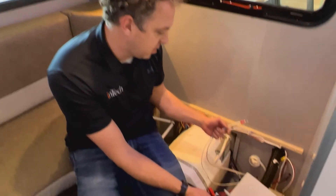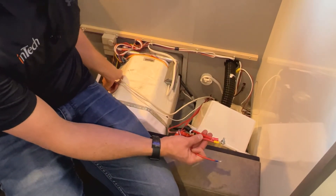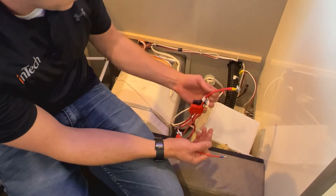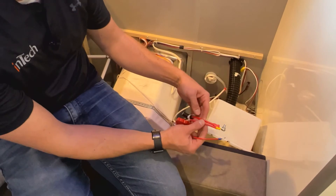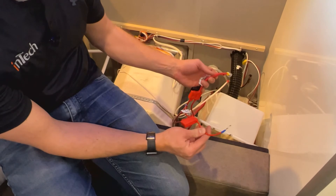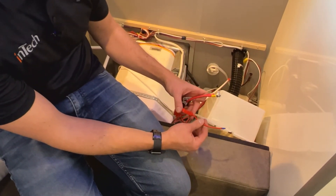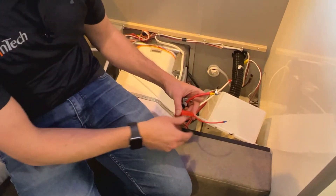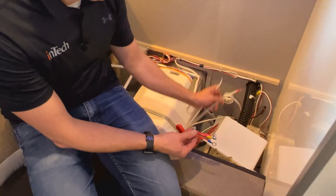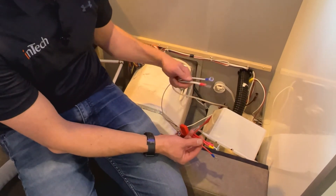Inside the battery box, you're going to have a couple of wires. Red wires are positive — they go to your main converter panel. This unit is wired with an electric tongue jack, so that's wired straight to your battery. The smaller red wire is for your Zamp panel on the outside of the unit; you can hook up a solar panel directly to that and go straight to your battery. White cables are your negatives — red goes to the positive terminal of your battery, white goes to the negative.